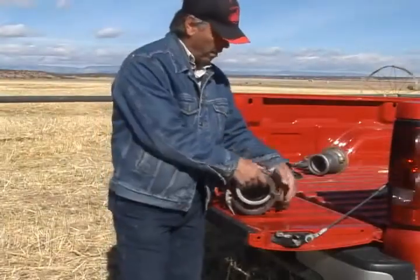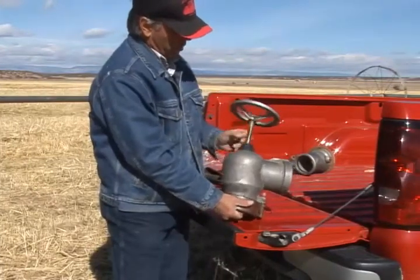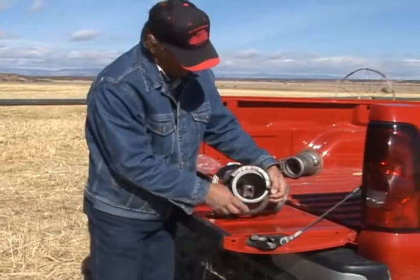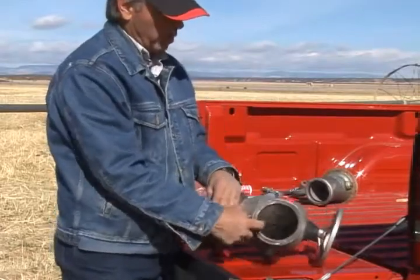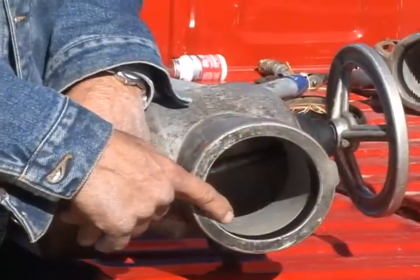We have our valve opener here and it also takes maintenance. It has gaskets where the wheel comes through the top, gaskets where the opener actually goes over your riser valve, and also a gasket where your hose slides in. Any of these points are places where we can lose water.